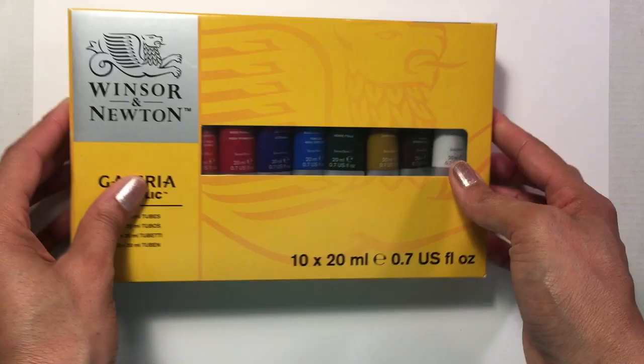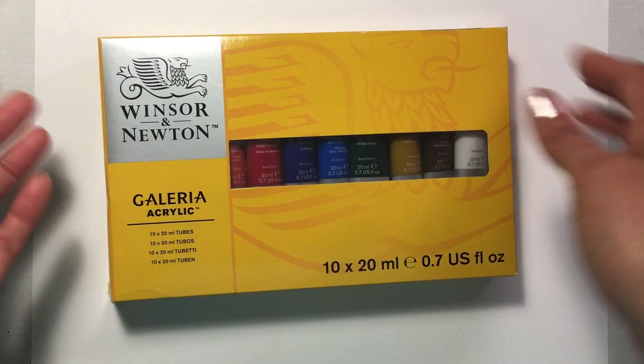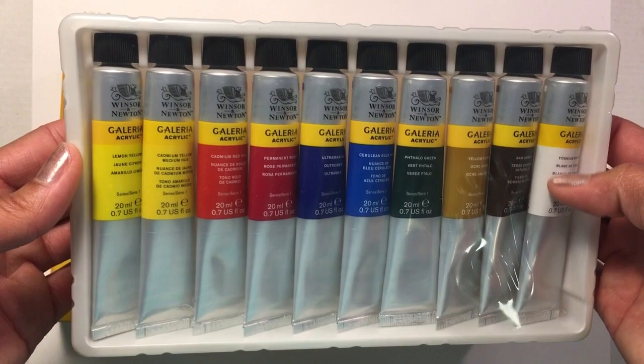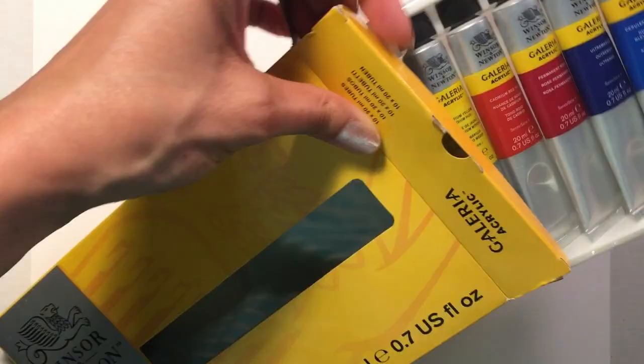With my efforts to hopefully paint more, especially on canvas, I wanted to try a few different acrylics. I have one set of Liquitex acrylics but I wanted to try some Winsor-Newton acrylic tubes. It is missing a black, which I'm surprised about — I might add a black tube to go with this. We also have two yellows: lemon yellow and cadmium yellow medium hue. Looking forward to using those and seeing how they compare to other acrylics I've used.